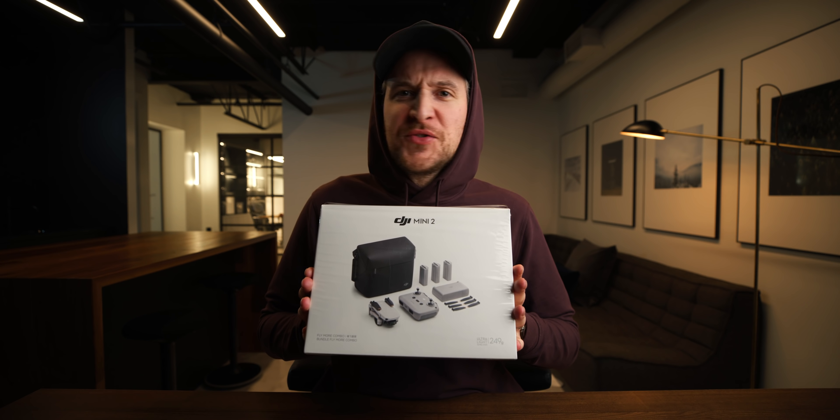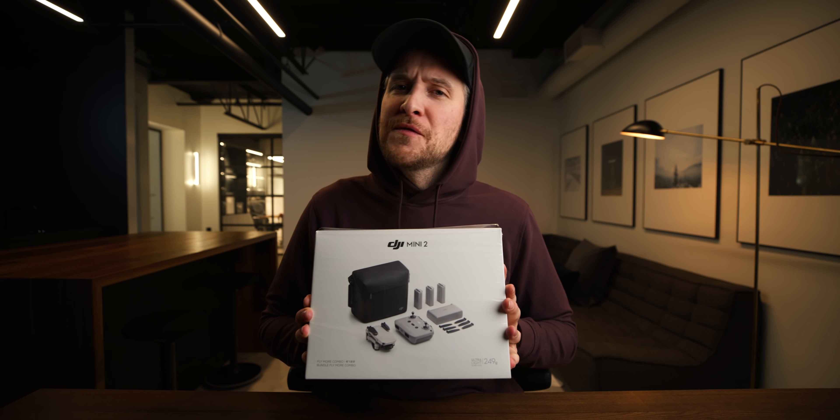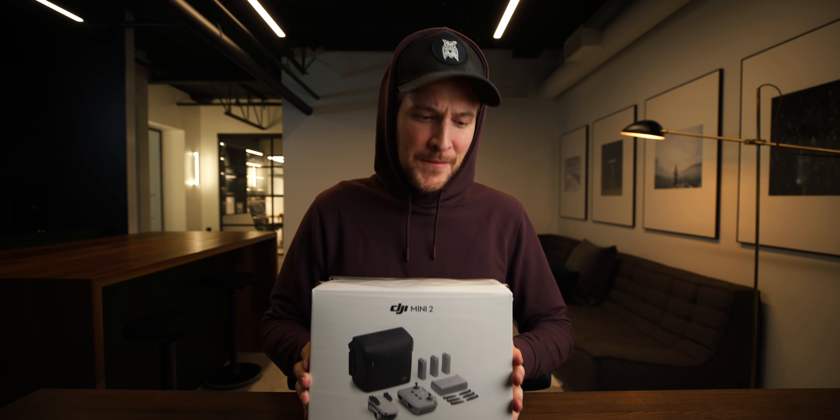This is the Fly More Combo. Let's just rip it open, let's just see what's inside real fast. Not gonna make a big thing of this because you know what's inside — it's been basically the same stuff for the last five years.